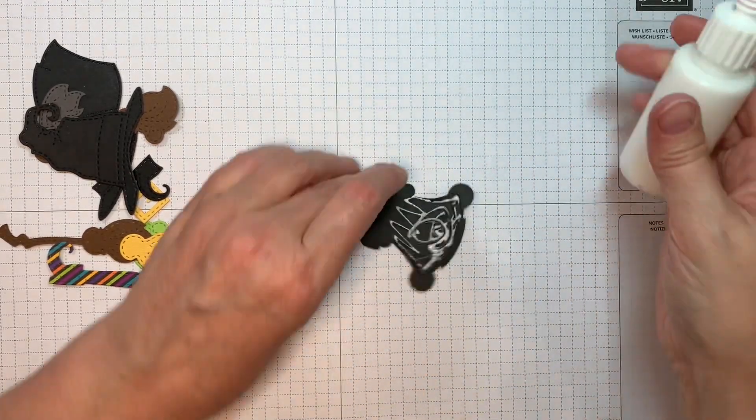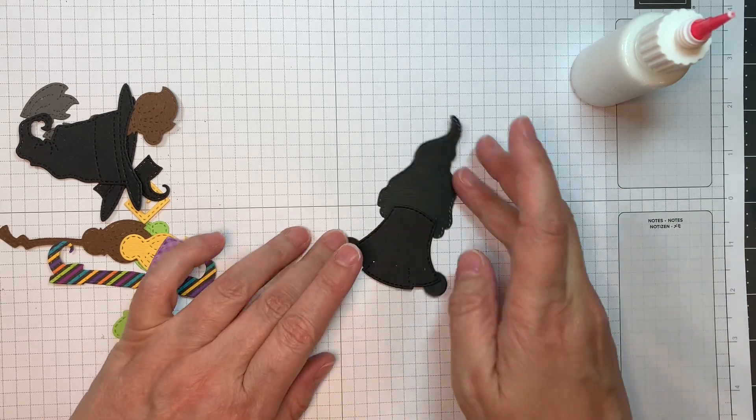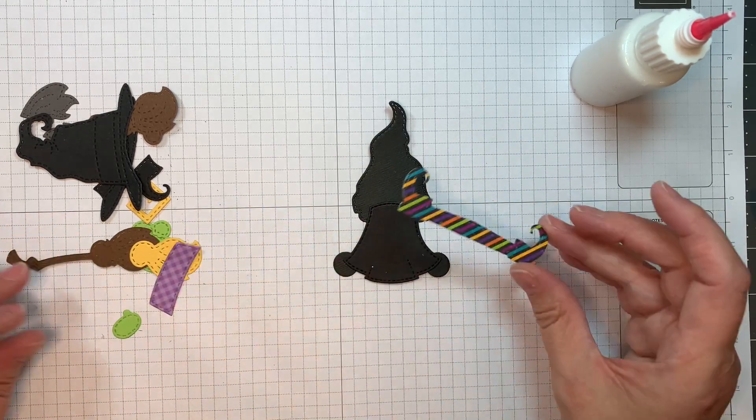First I start with the Girl Gnome Silhouette, which is cut out of American Crafts black cardstock, and then I cut the Witch's Dress out of Paper Trank black cardstock.